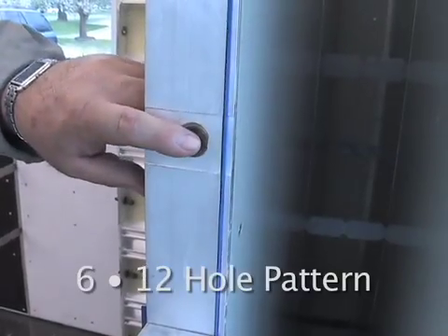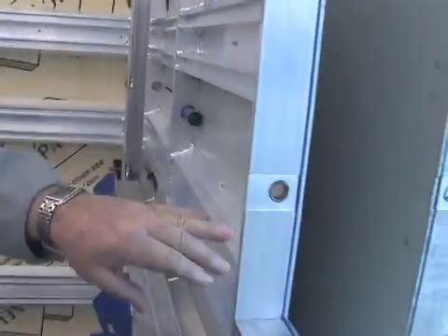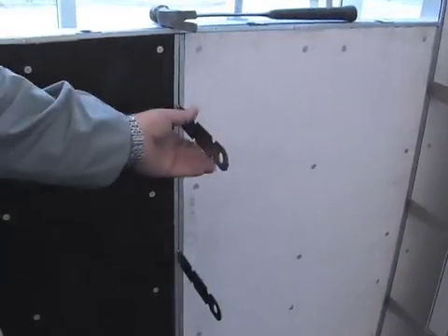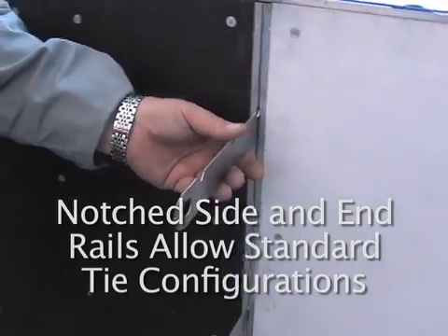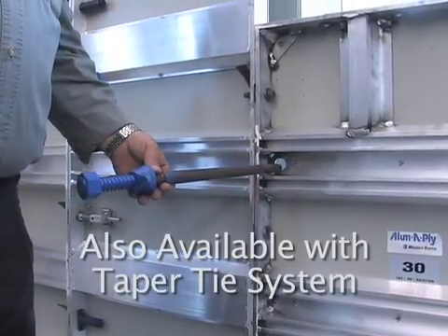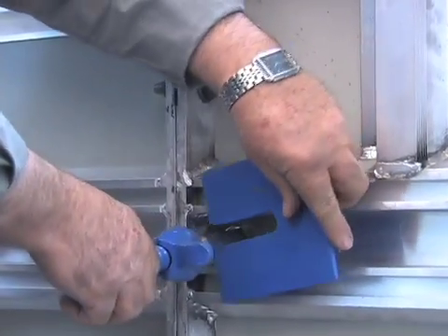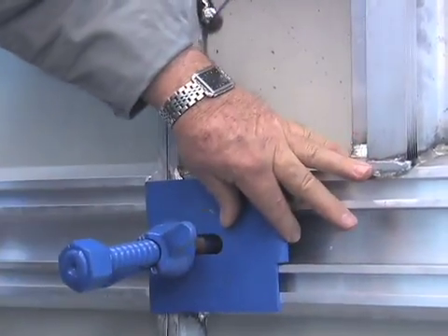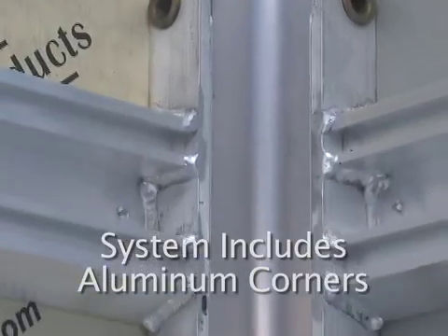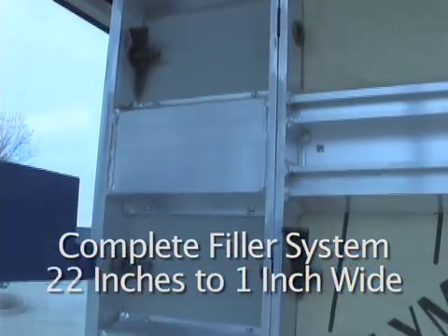The Alumiply has the 6-12 hole pattern, which makes your Alumiply panel completely modular. It can be turned and rotated to make a stacking panel horizontally or vertically. The Alumiply system also utilizes the standard flat tie with a pin and wedge tie system. It also has a power taper shaft system with a self-spacing mechanism — once set, your wall is at the proper thickness. This system also has a complete aluminum inside corner system and a complete filler system from 22 inches down to 1 inch wide.